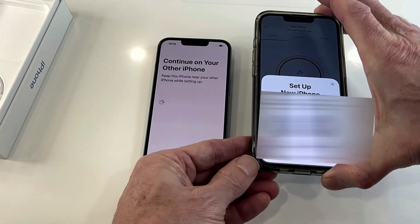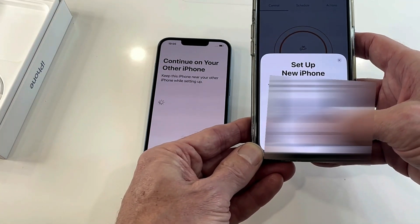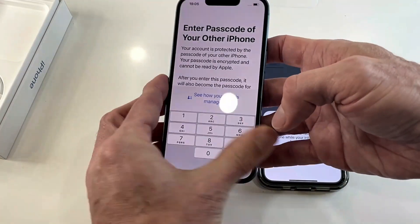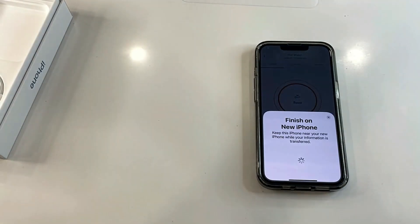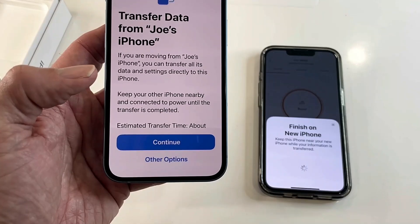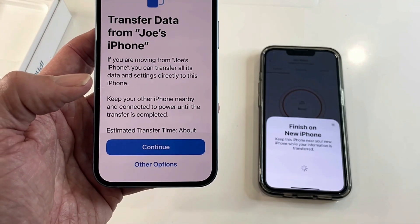It says 'Getting things ready' on my old phone and 'Continue on your other phone.' So I select 'Set up for me' and press that. It's now asking me to enter the passcode of my other iPhone, so I'll just do that. Now it's asking me for Face ID on my new phone, so I'll complete that. It says 'Transfer data from Joe's iPhone.'